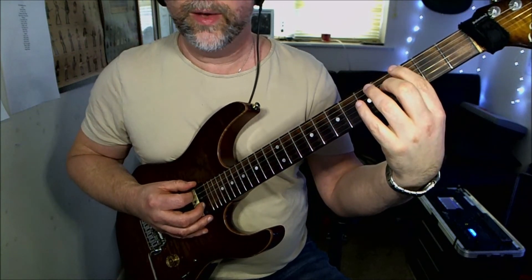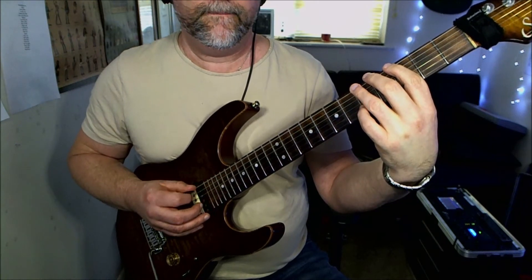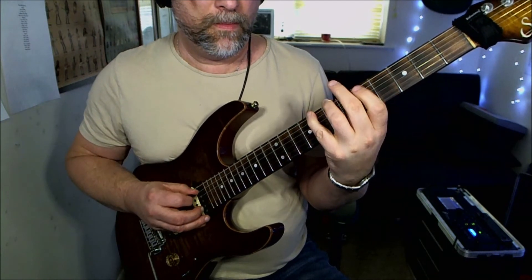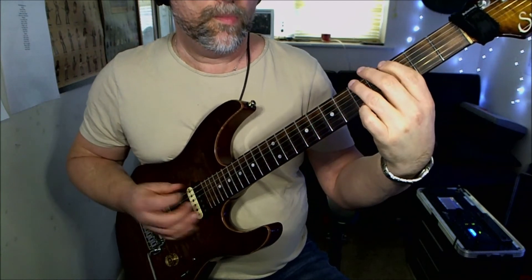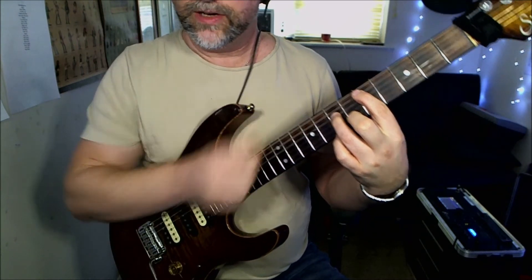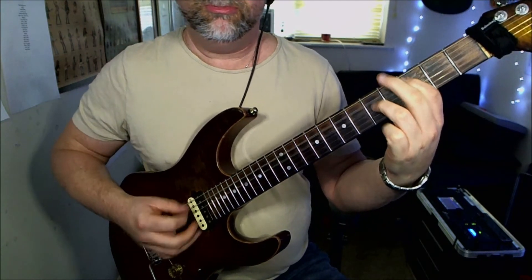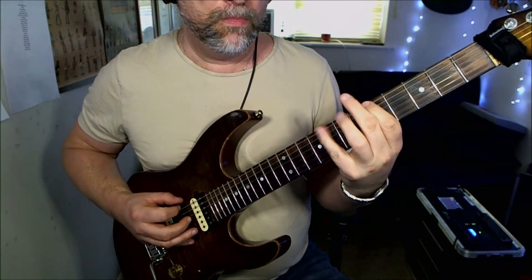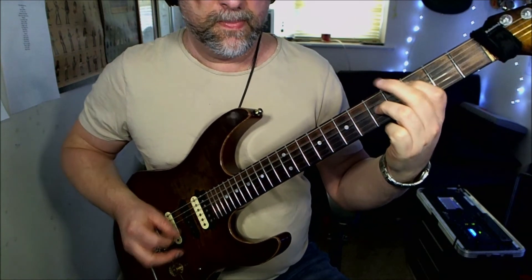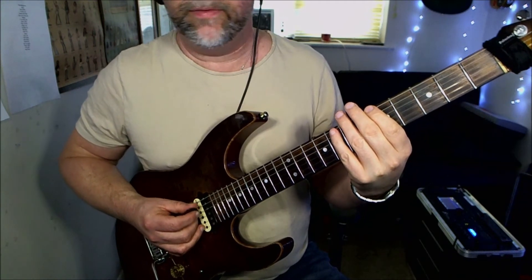Then you're going to play the third fret of the low E string up to the fifth fret, then a D power chord — fifth fret on the A, seventh fret on the D. Then you do it again, but this time the ending is just slightly different.